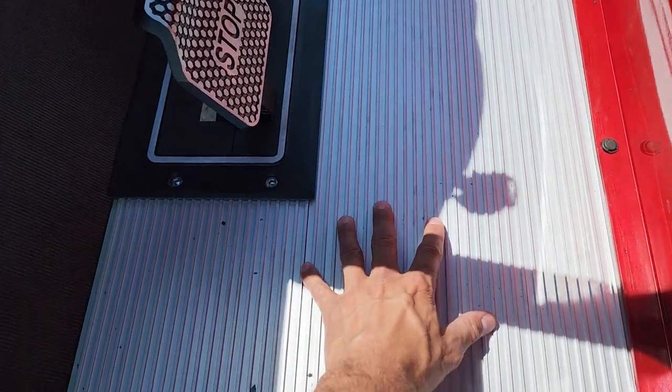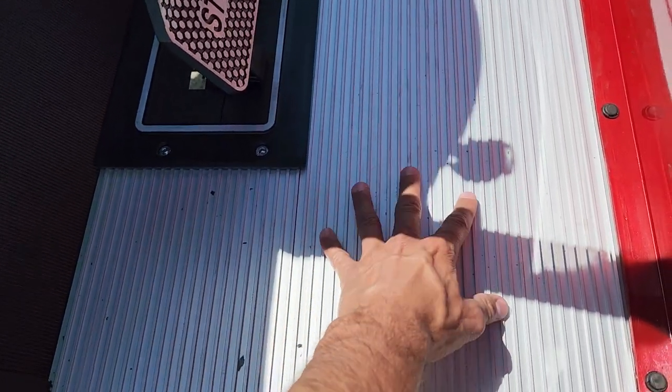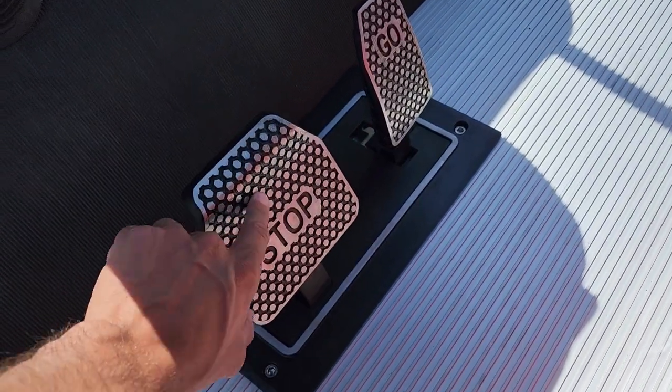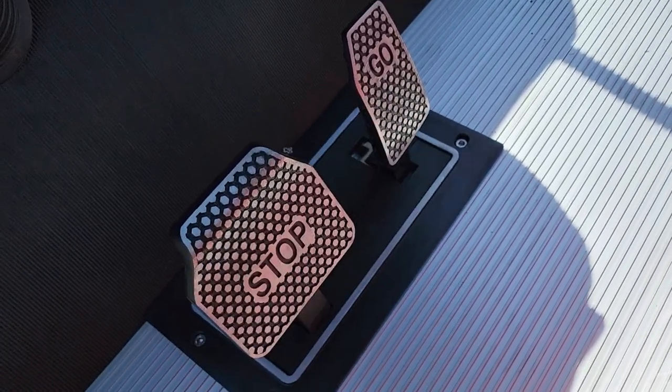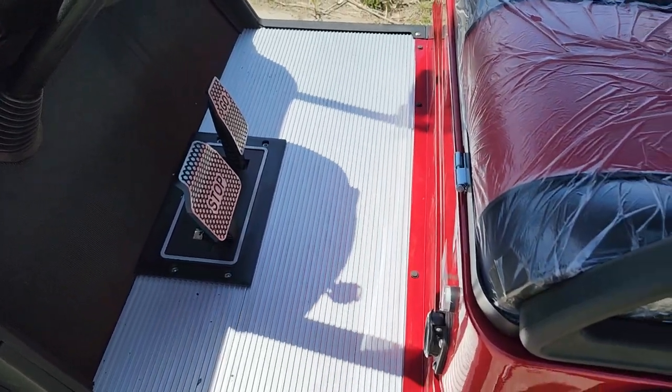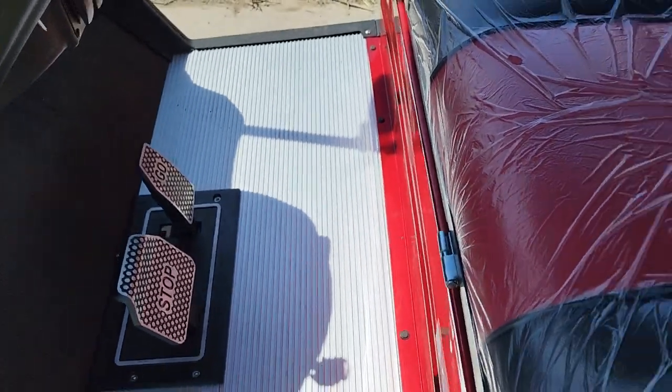This is all aluminum right here. Heavy duty — sand, sleet, snow, whatever it is, doesn't matter, it will hold up. You also have your nice gas and brake right in the metal there. Very sturdy and strong.